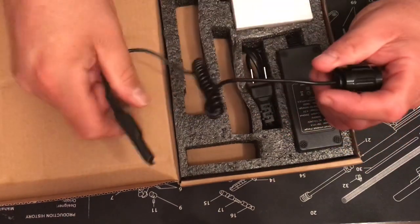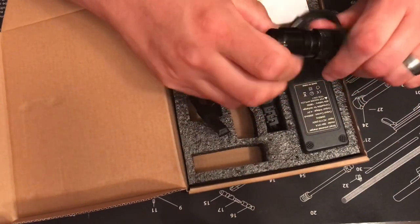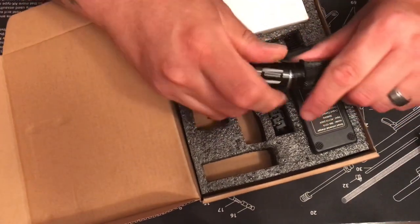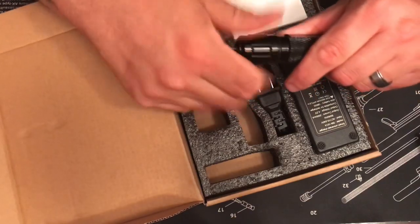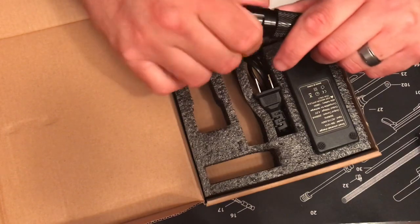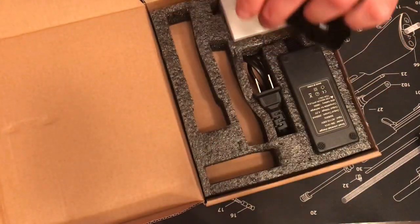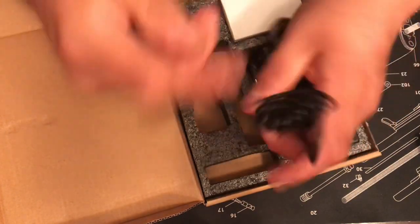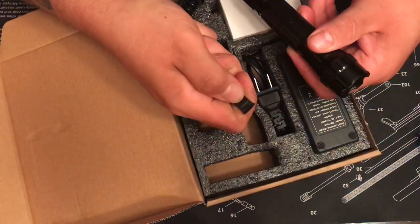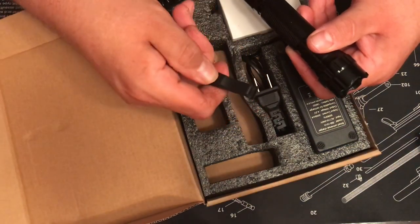It does come with a pressure switch, which is kind of cool. You just unscrew the lanyard end and screw the pressure switch straight onto that end. It's a temporary-on style — let me hold this so you can see it. It has a nice feel to it, then on and off.